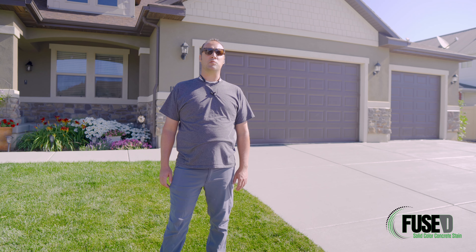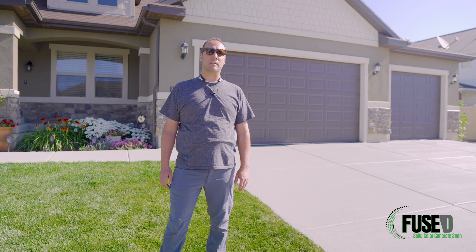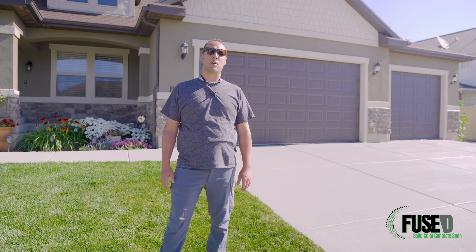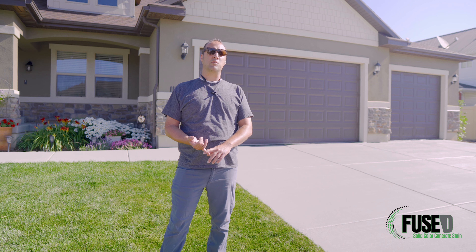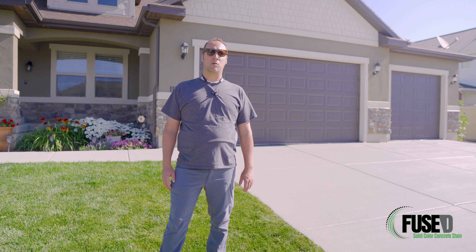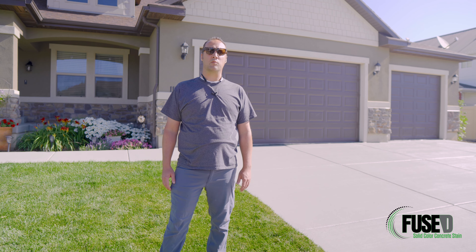We're here today to show you what you can do to an old concrete driveway with our fused solid color stain. You can see behind me that we've already completed the project. This project in particular was covered with blanket marks from being finished in the winter, as well as rust stains and other markings due to finishing techniques that were used and wear and tear from being a concrete slab. Join us today and let us show you how to put this down properly and restore the concrete in your home.